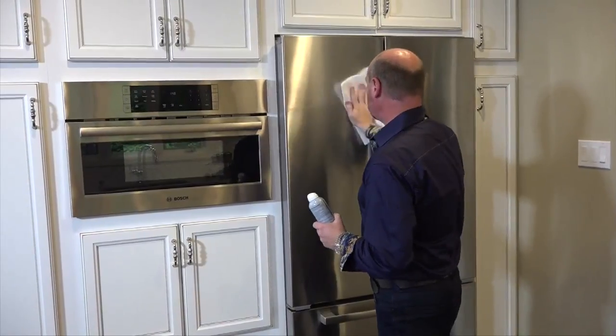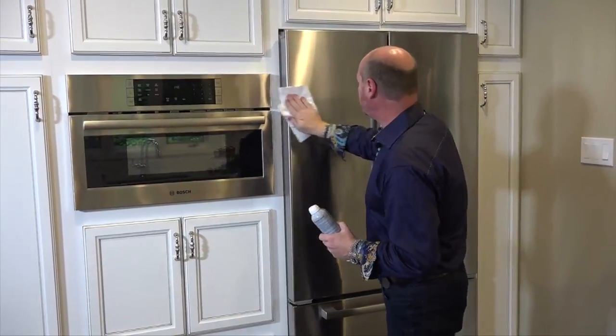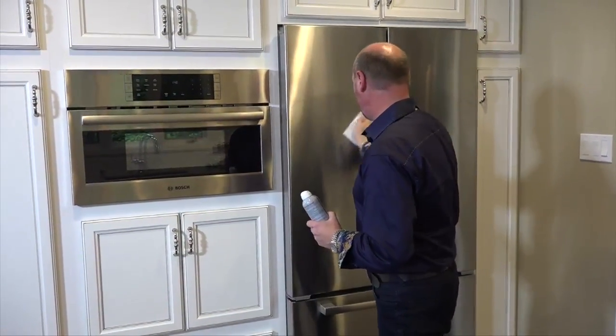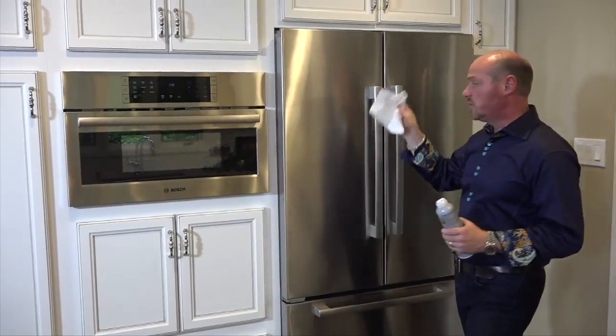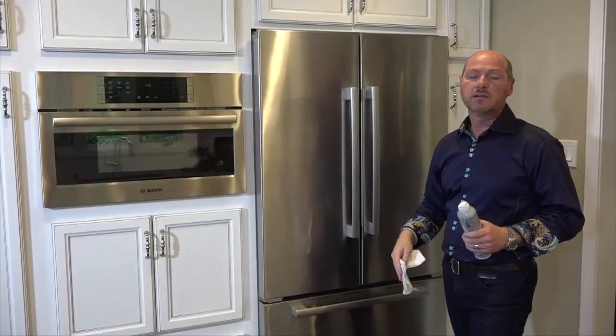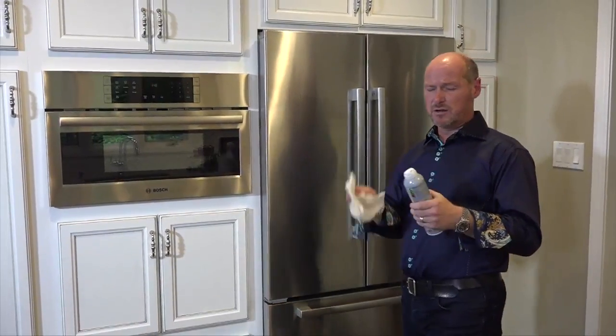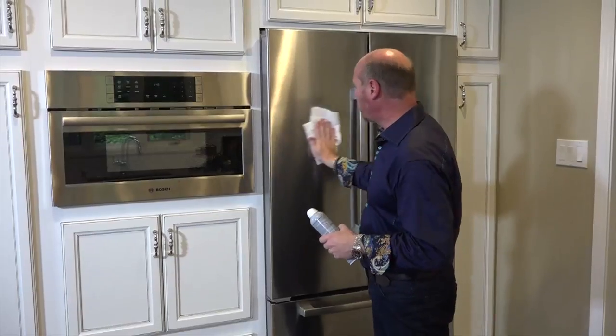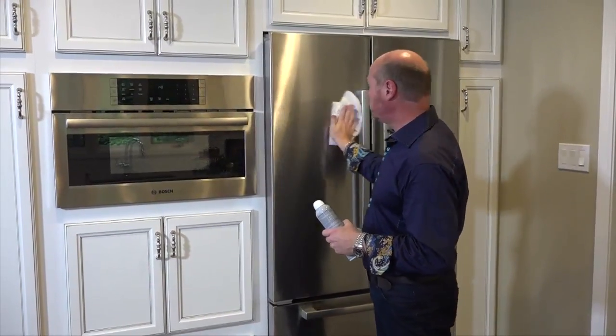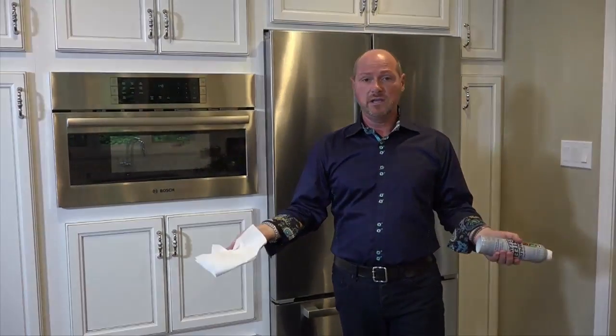That's what you want to do, otherwise you can cause what's called surface scratching. Some cleaners have polymers in them, so always wipe in the direction of the grain of the stainless and it'll be totally worry-free.